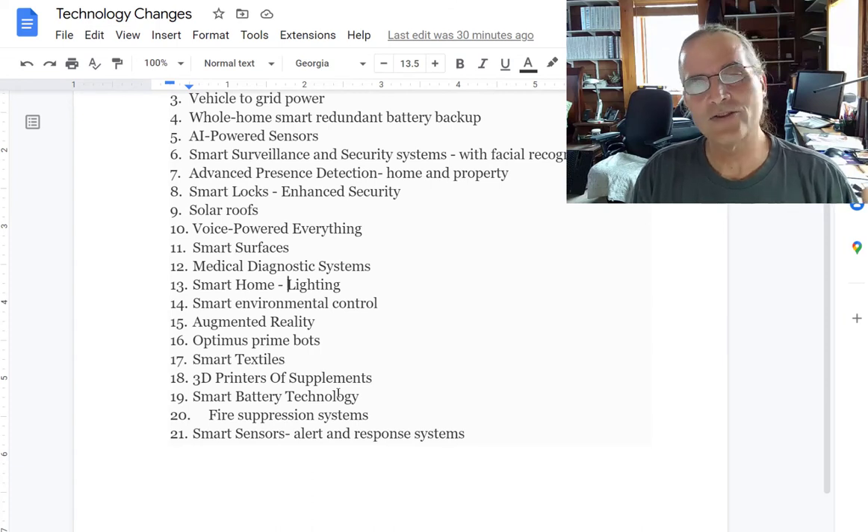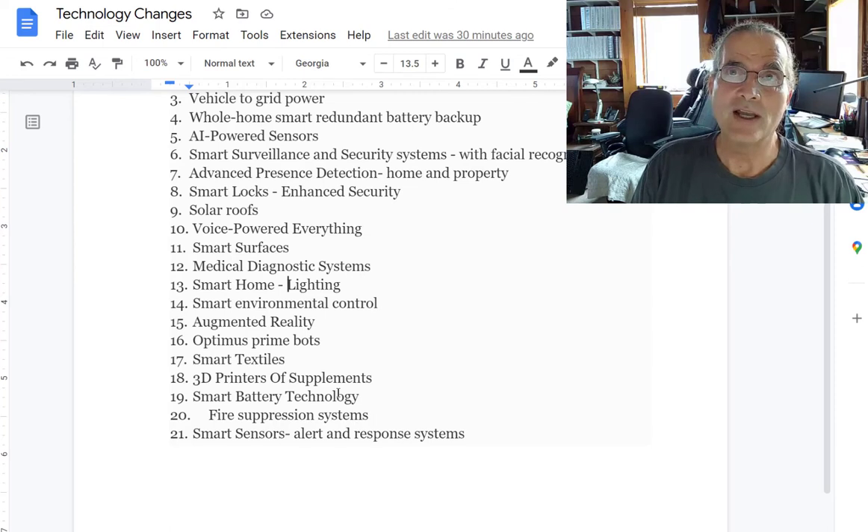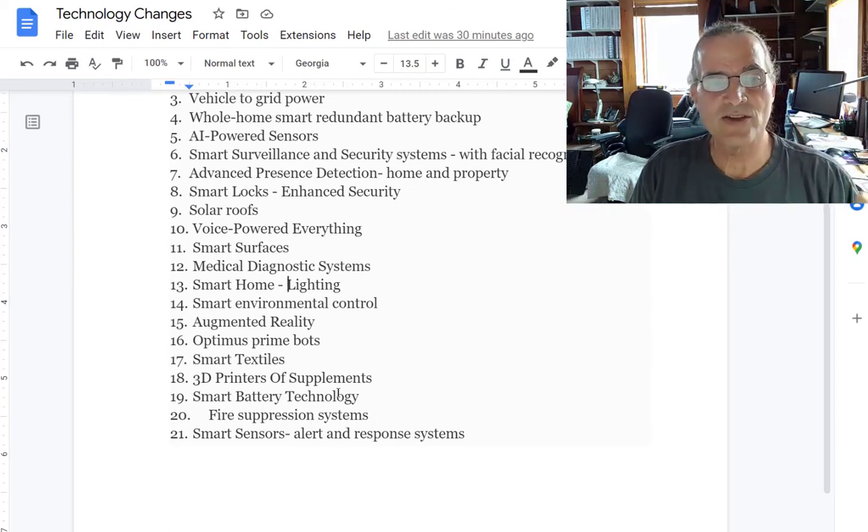Optimus Prime bots. Most people know about the various robot technologies that are coming about. I'm very interested in Tesla's Optimus Prime bots using artificial intelligence. They'll be starting off probably working in factories, doing dirty jobs, unpleasant jobs, and those sorts of things. But this could be like the Jetsons in the future as well.